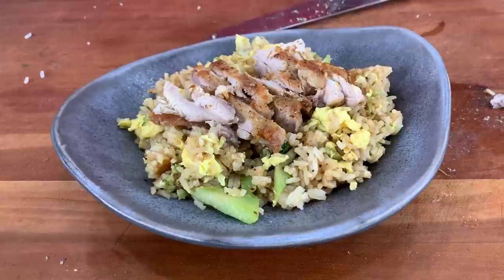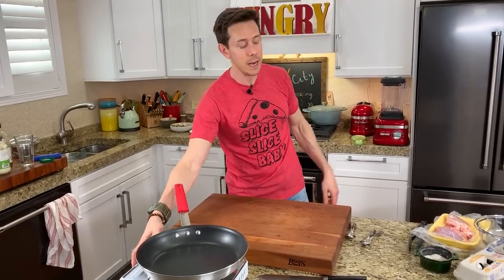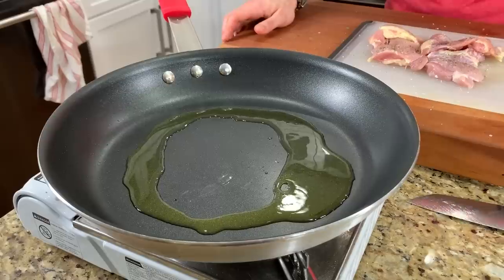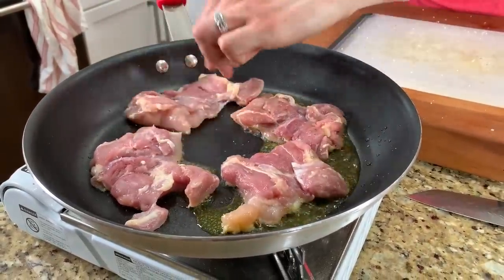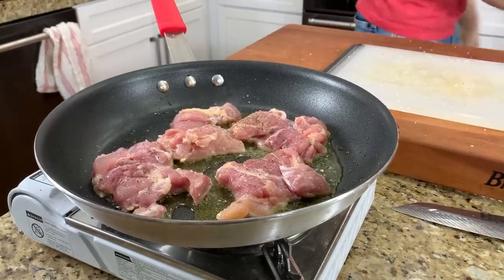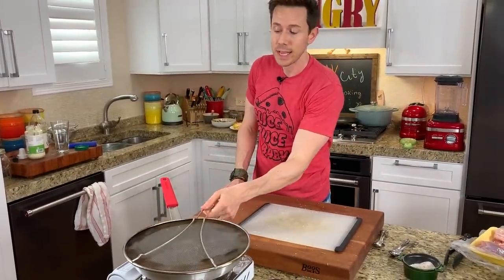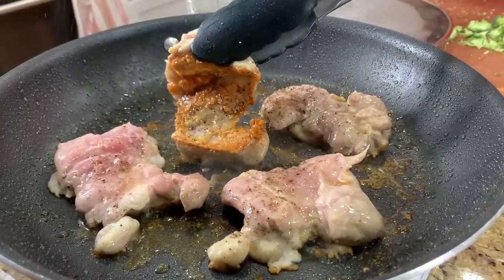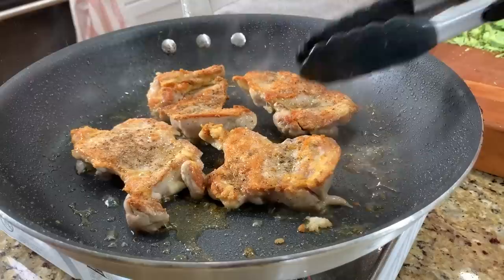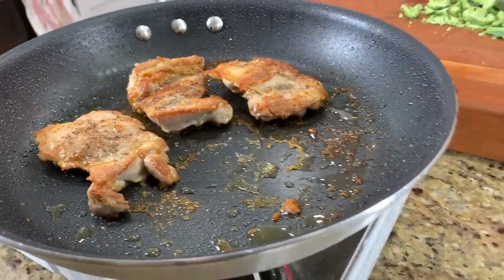Dinner time: chicken fried rice — very basic, but big flavors. Same pan over medium-high heat. I'm using four chicken thighs — salt and pepper on both sides, then a shot of oil to the pan. Add the chicken, a little more salt and pepper. I'm using a splatter guard — everyone needs one in their kitchen, it saves you big time on cleanup. Flip the chicken after a few minutes: look at that crust — that's another flavor layer. Let them go another three to four minutes. Chicken is done; both sides are cooked through with awesome color.